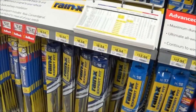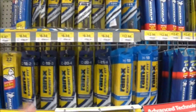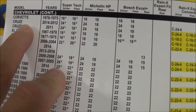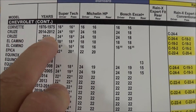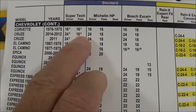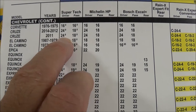They've got prices ranging from $16.97, $13.47, $12.85, $4.58, $7.38, $8.54 — brands like Rain-X and Michelin. You come here and look up your year and car in their reference book. For a Chevy Cruze 2012 to 2014 it says 24 inch and 18 inch. For 2011 it also says 24 inch to 18 inch.